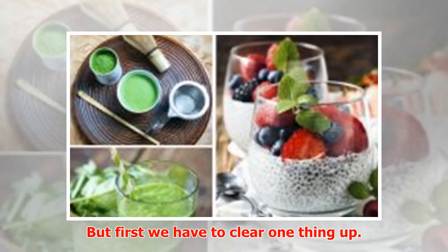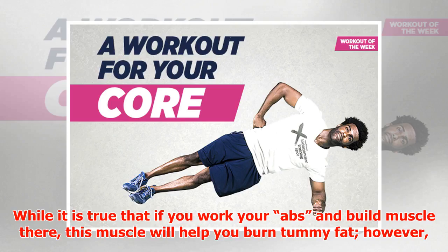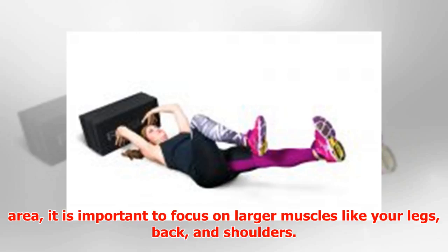First, we have to clear one thing up. There is a misconception that spot training is the best way to lose fat in a desired area. While it is true that working your abs and building muscle there will help burn tummy fat, it is also true that when you focus on building lean muscle, you burn fat from all parts of your body.